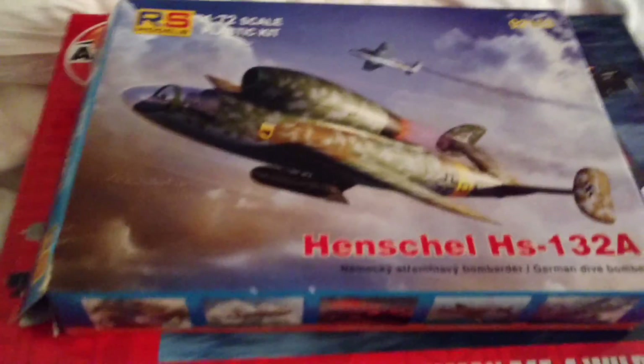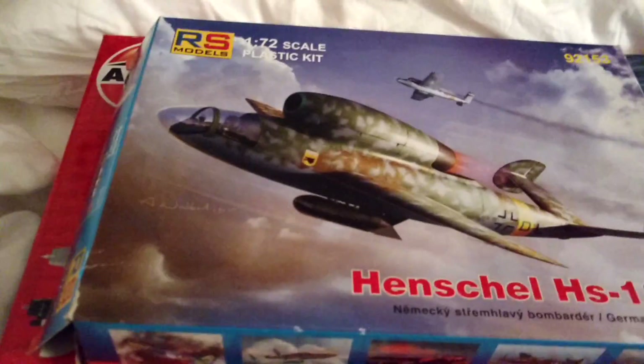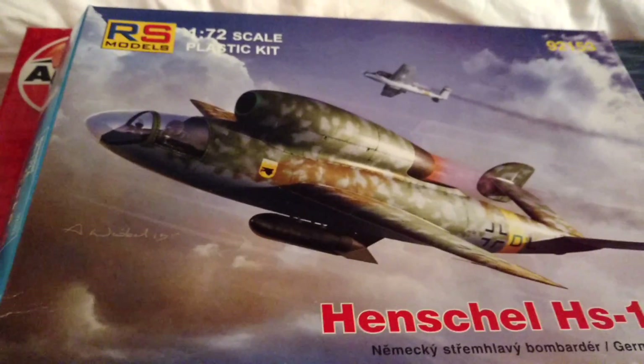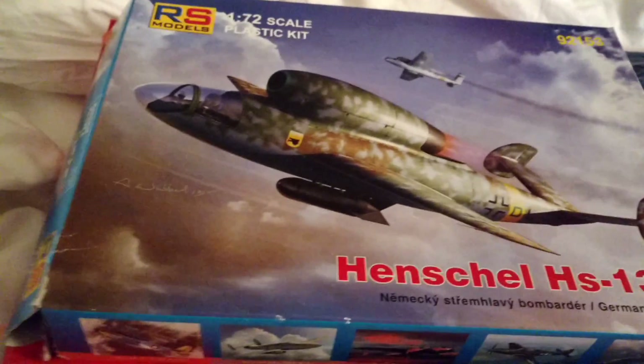What I basically said was, I have the kit right here, and I would do an unboxing on it. My group build proposal was to build jets that never were. For example, this Hangzhou 132A.